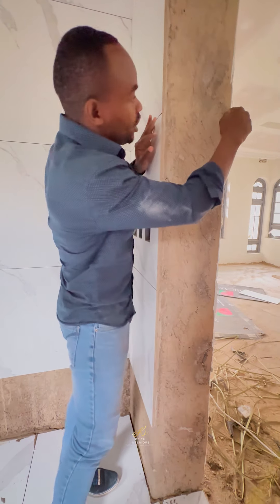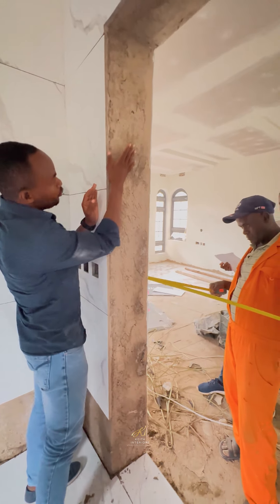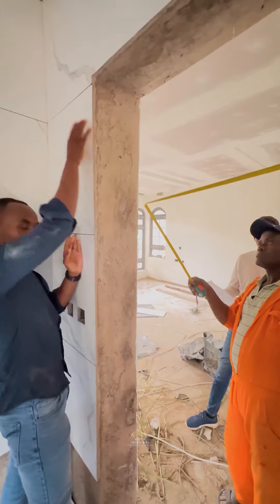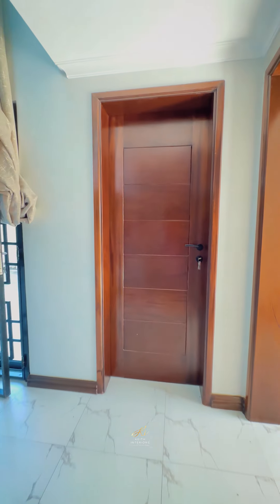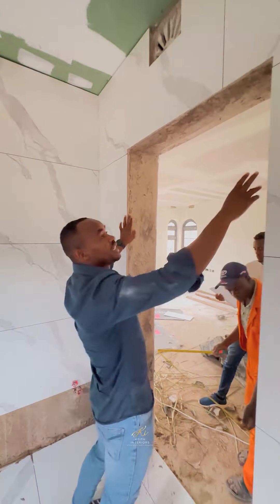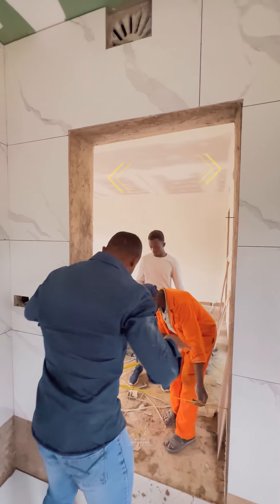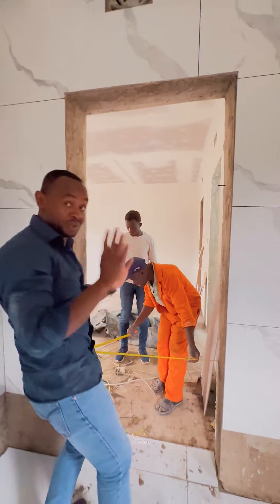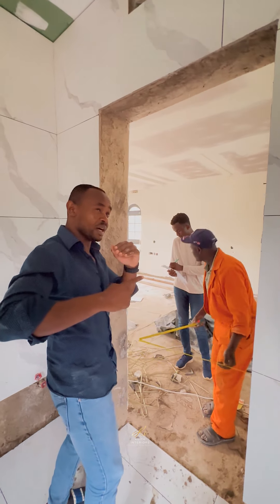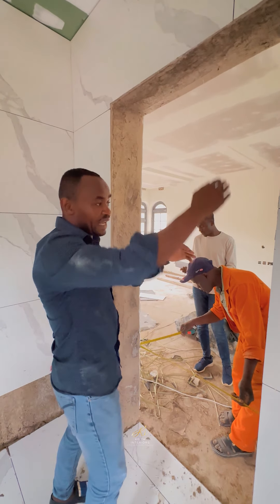If it is, say, semi, it should be semi on both sides. This frame should come all the way to this side, so that when you do your architrave, it goes in all the way around the frame. You also realize that the distance between here and here, and the distance between here and here, should be accurate.